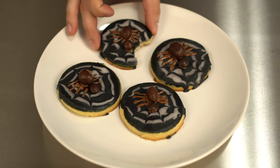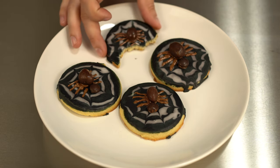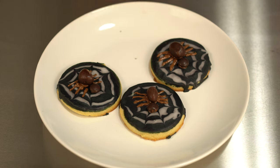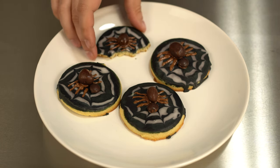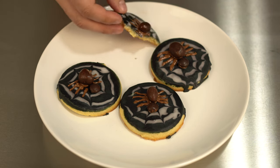I like these because they're festive, but not gross looking. I never understood gross looking Halloween food — I want to be excited when I eat something, not apprehensive. Anyways, these not only look great, they also taste very good, so please try them out soon. Don't forget to like this video, subscribe to my channel, and I'll see you next time.